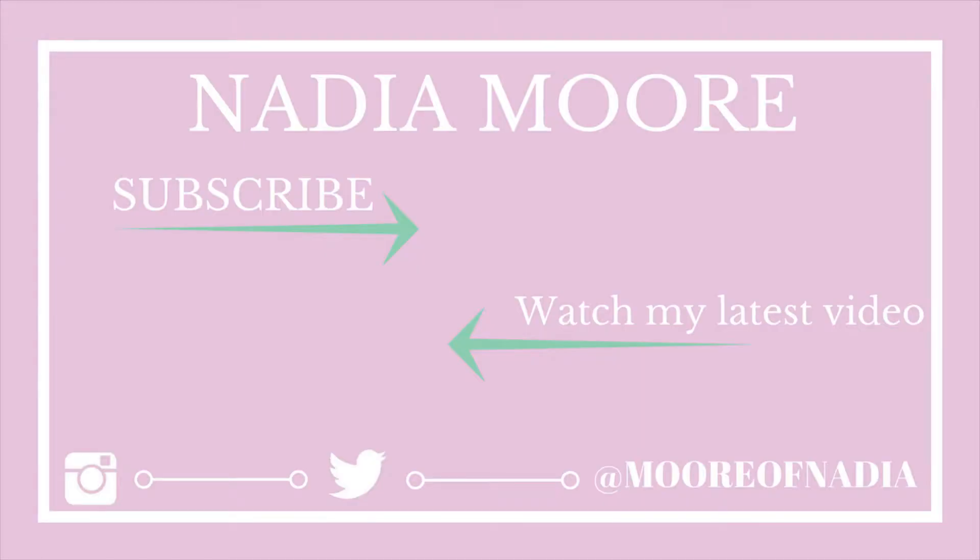I have a cool video coming Thursday. Thank you guys so much for watching this video, and if you haven't already, subscribe to my channel so you don't miss out on my videos. Thank you guys so much and I will see you next time. Bye!